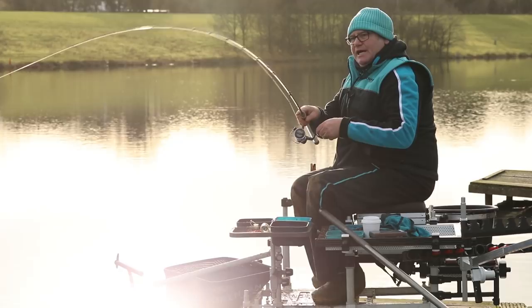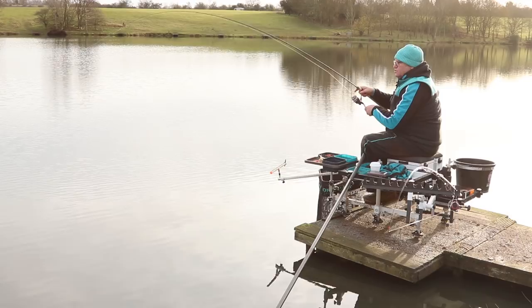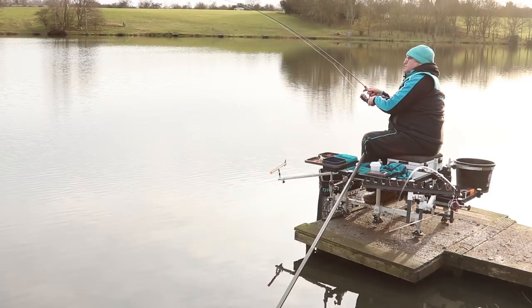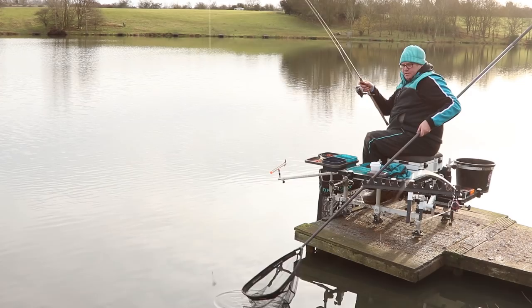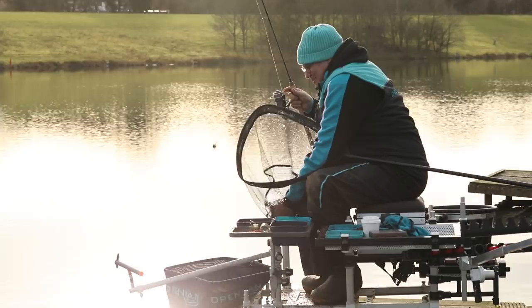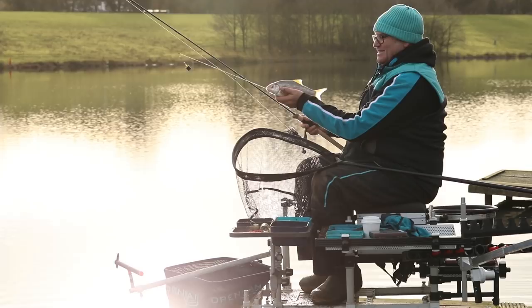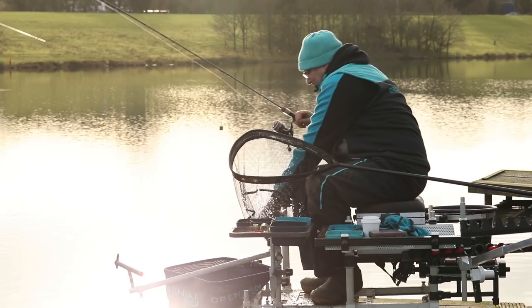Lovely bite — getting some really positive bites now. It looks like shortening the hook length has definitely worked. This shorter line is really coming alive now. Just added a little bit more food into the feeder. This is the best fish from that line so far — it's a lovely roach, an absolute beauty. Don't think there are many things better than a nice winter redfin. Look at the size of that — an absolute clonking roach. Put that in the net and see if we can get a few more.